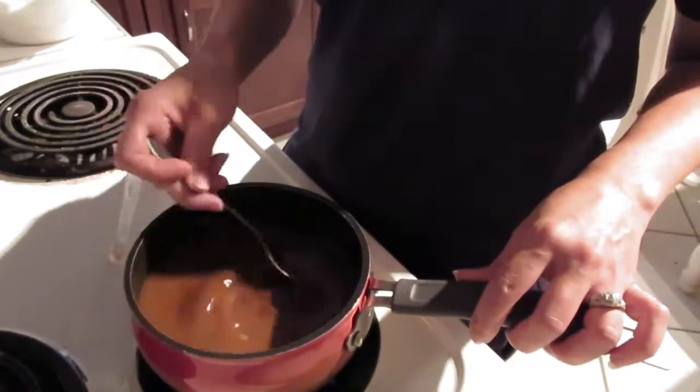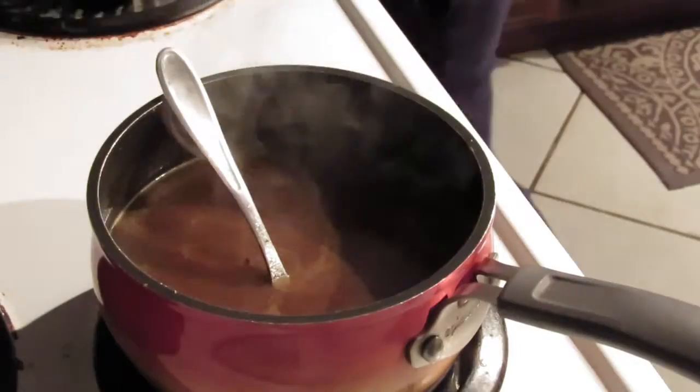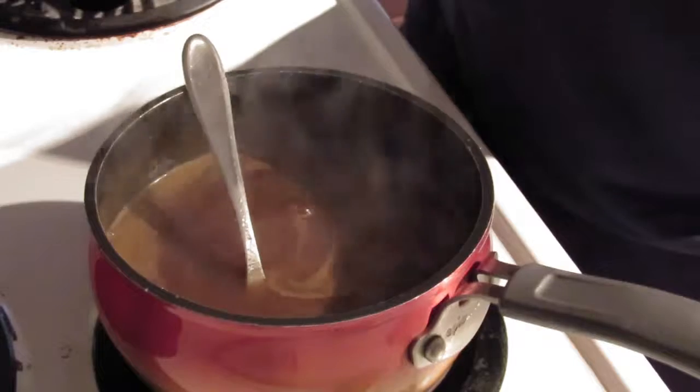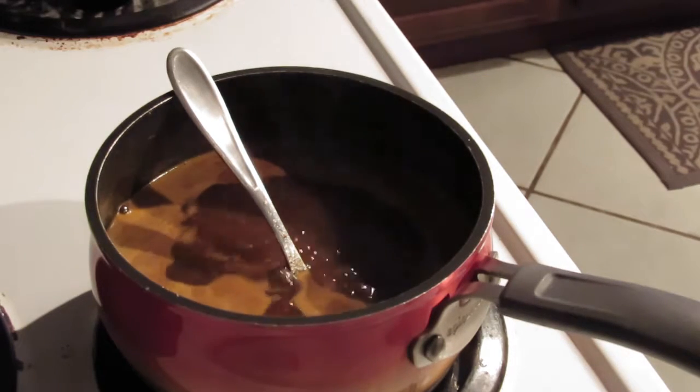I stir that up really well and then put the burner on to medium heat. I let it sit and wait till it boils, coming back to stir it occasionally just to make sure nothing sticks on the bottom.